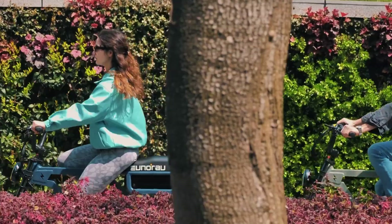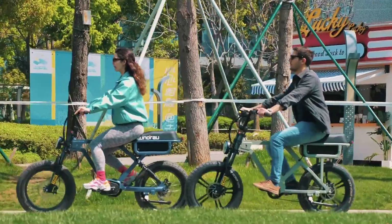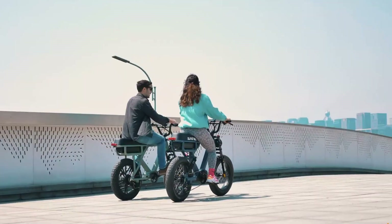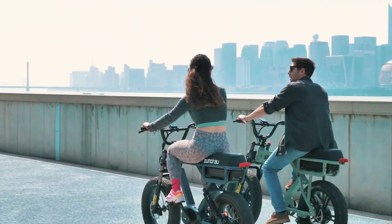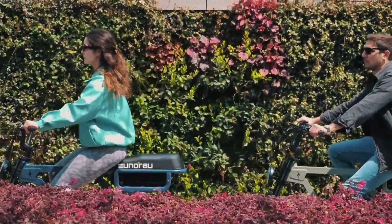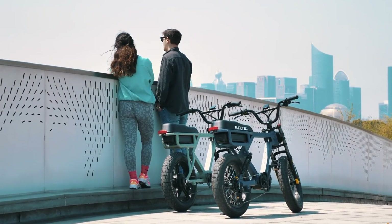With a top speed of 32 km/h and a remarkable range of up to 354 km, the Flash ensures long-distance performance and efficiency. Its durable 6061 aluminum alloy frame supports up to 200 kg, making it adaptable for riders of varying heights from 5 feet 2 inches to 6 feet 4 inches. The Flash features CST 20x4-inch tires for enhanced stability and hydraulic disc brakes for reliable stopping power.